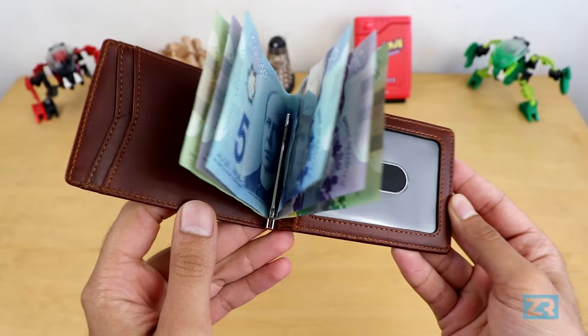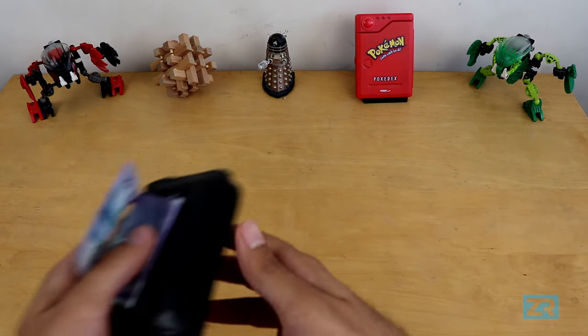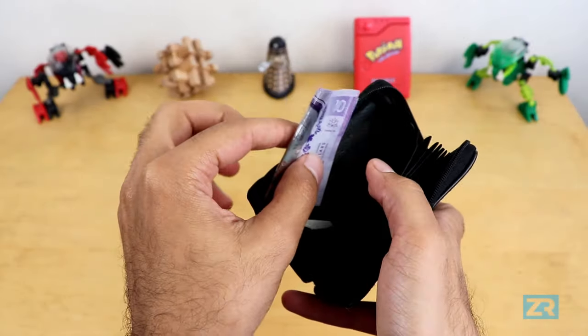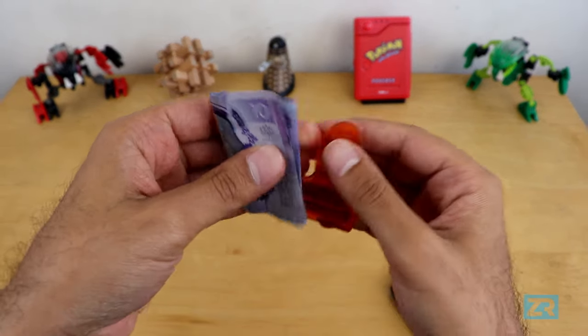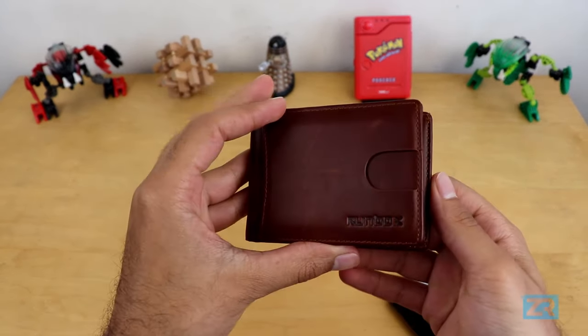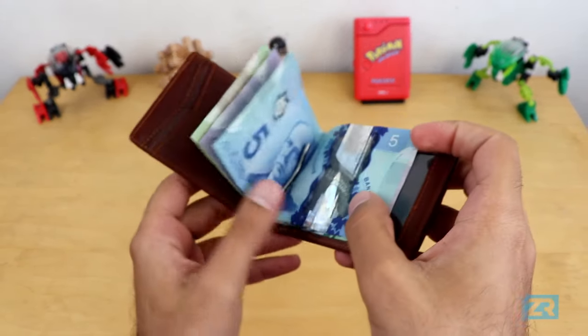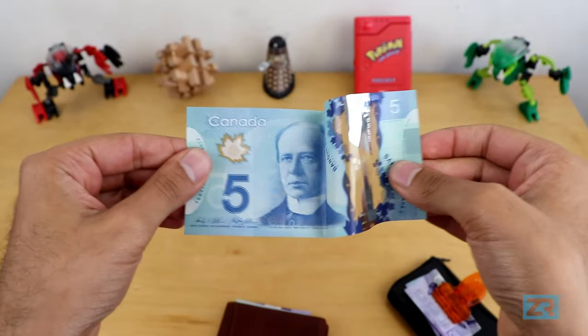Another thing I like about this wallet is that it can carry cash, and it does it well. Most of the slim wallets I looked at before buying this one just had a pocket for you to put your folded bills in, or they had a money clip at the back that worked kind of like a bulldog clip. Either way, your banknotes had to get folded and creased and ruined, essentially. The money clip on the Runbox Wallet, on the other hand, keeps your cash looking crisp.